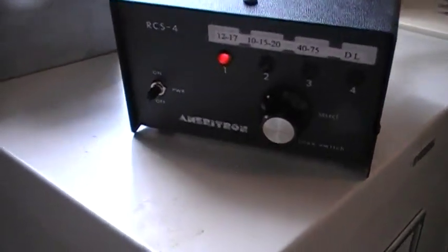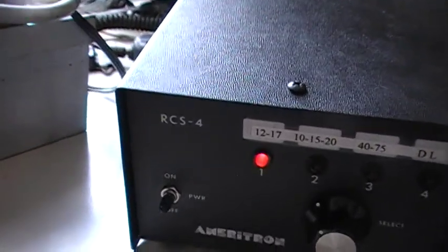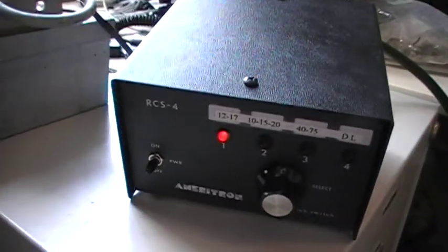Hi, this is Drew, KD7QCU. I'm testing the Ameritron RCS4, which is a four-way antenna coax switch.